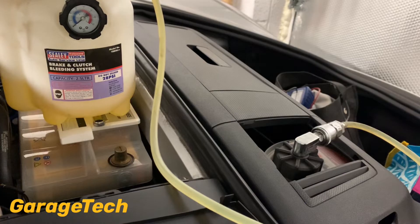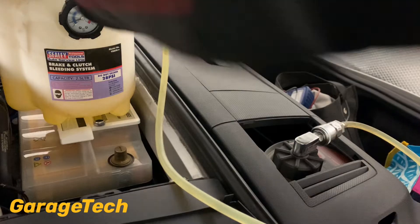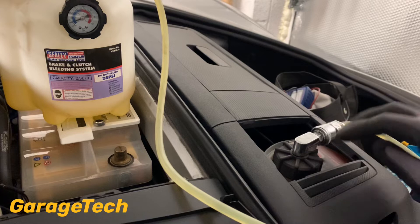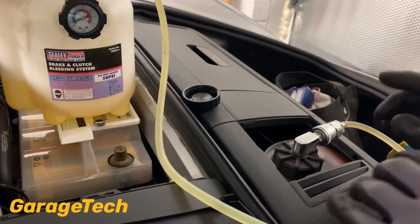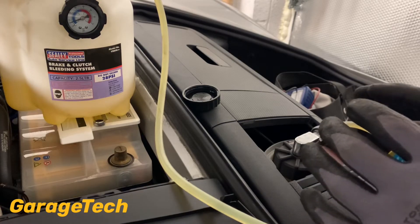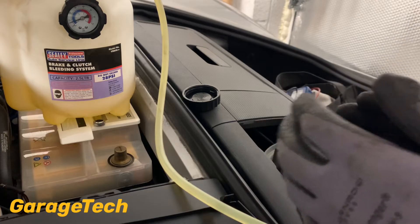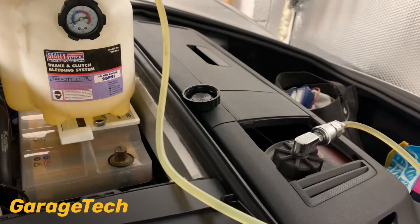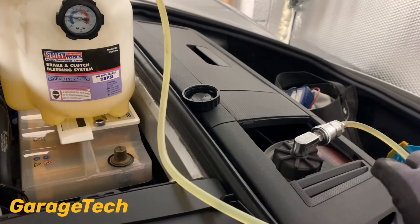Whilst I'm pumping it up, I'm just checking to make sure it's not leaking at the top. I don't want to pressurise the system up, go to the back of the car, and then discover that it's been leaking back here. When you start bleeding your brakes, it's best practice to start at the back. I'll start at the back left wheel, then the back right, then the front left, and then the front right. You always start with the wheel that is furthest away from the master cylinder. I've got about one bar of pressure so that will be enough to start bleeding the brakes.